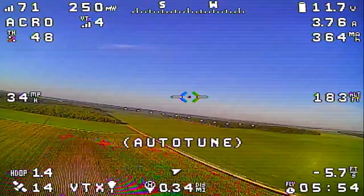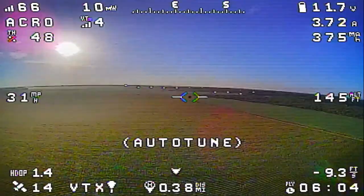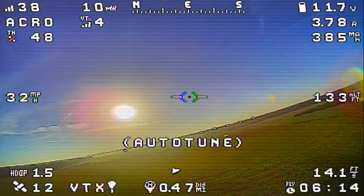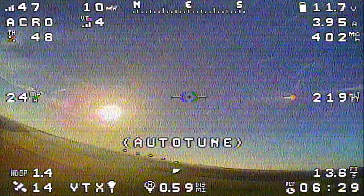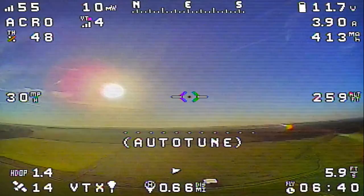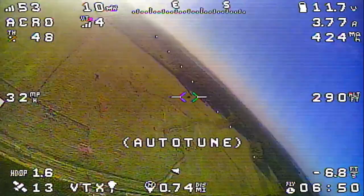We're still just banging that pitch axis front and back. Let's start doing some roll now — gaining a little bit of altitude. I'm noticing my elevator feels kind of anemic. This is full back stick right now and it won't even let me pull the nose up. I'm still holding full back and it'll kind of settle, although I guess we are losing airspeed. So let's go ahead and finish tuning the roll axis while we have some altitude.